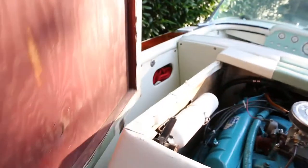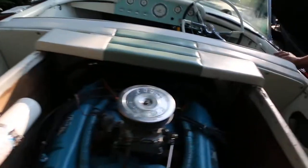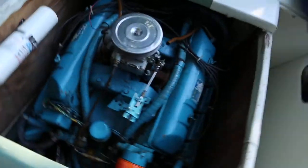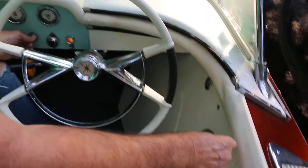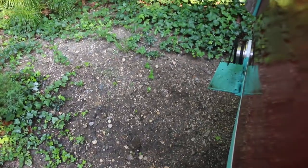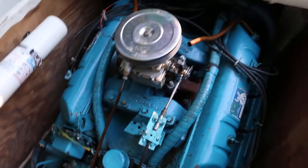Can we fire it up? Sure we can. [Engine starts] That sounds good. We'll burn up the impeller if we run it too long.